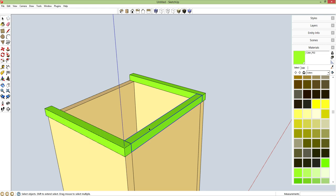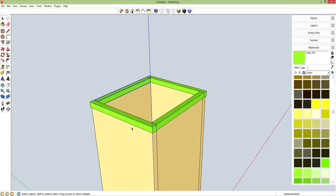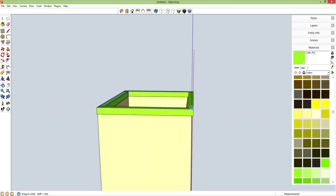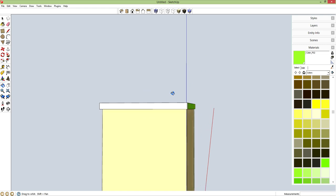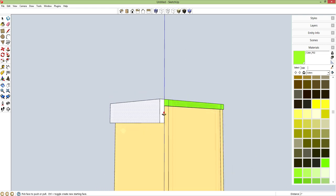Select this one only, M for move, control brings up copy from here to here. Now I can start working on these side pieces. R for rectangle from here to here. P for push-pull to give this a thickness of 0.75 inches. And I want to have an overhang of 2 inches, so the can lid is going to overhang the can itself by 2 inches.